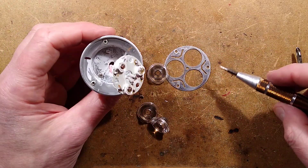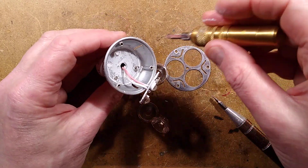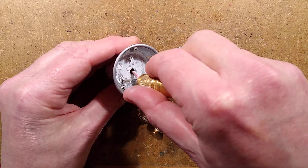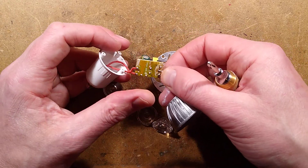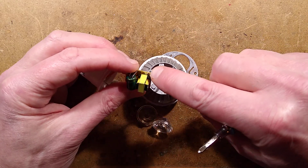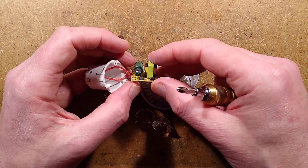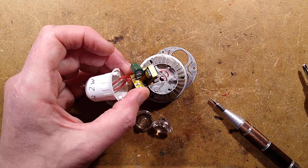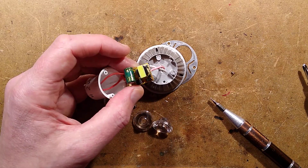I'm absolutely flabbergasted that this thing has been lit for so long — it's provided stunning performance. I'm going to take these three screws out to look at the power supply inside the base. I may de-solder the circuit board just to do tests. The power supply looks — is it discharged? Yes, it's discharged. It's got a little ceramic capacitor on the output. The input capacitor should be fine because it's not running too hot. Is this a BrightPower chip? It probably is — most of them were from that era. BP9022 — yes, notable for data sheets saying 'confidential, do not share.'